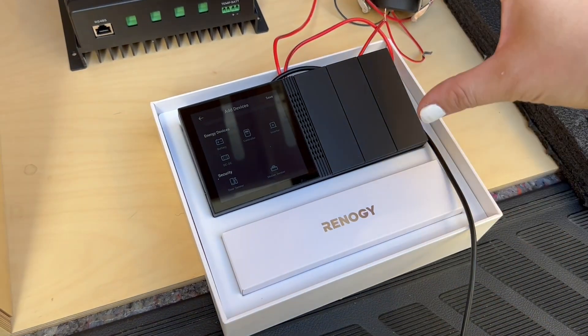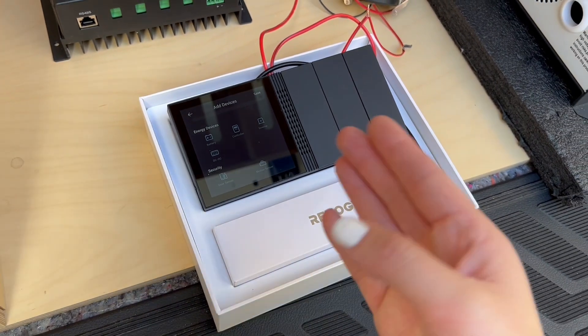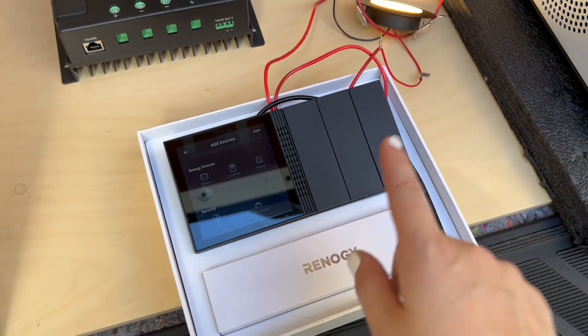I'm so excited to install the Rennergy One battery monitor. Not only does it have a screen where you can monitor everything and hook it up to your phone, it also has switches where you'll be able to control three different things right from here.